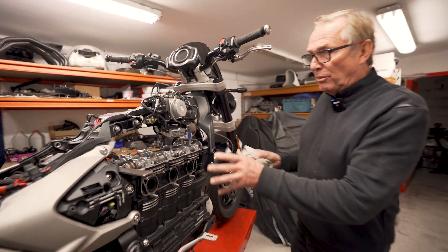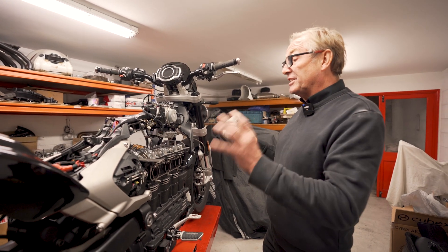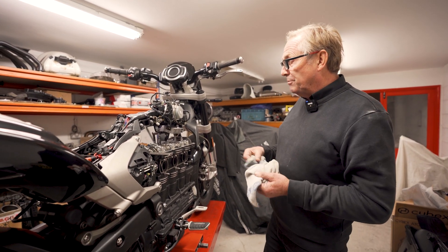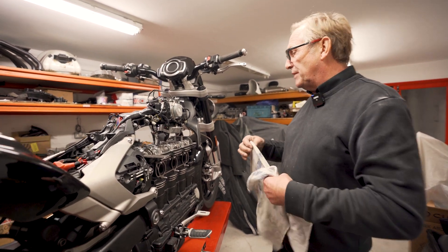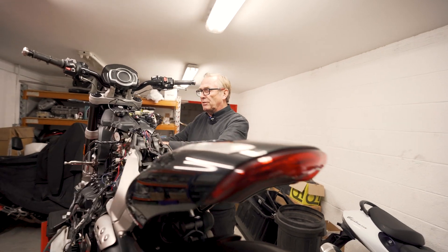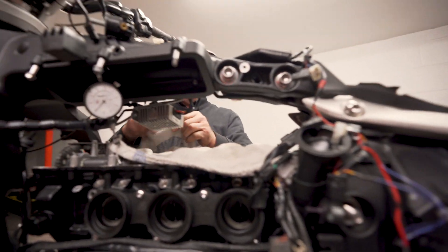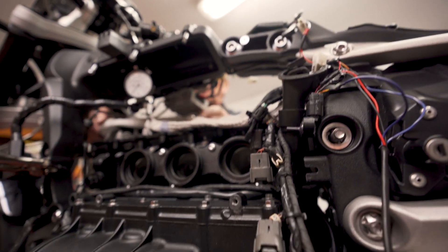We're going to put a big bore exhaust on it, still keep our standard supercharger conversion because it's such a lovely bit of kit, but probably spin the supercharger a little bit faster to see how much power we can make. We'll probably have to increase the strength of the clutch as well, but we're getting there.